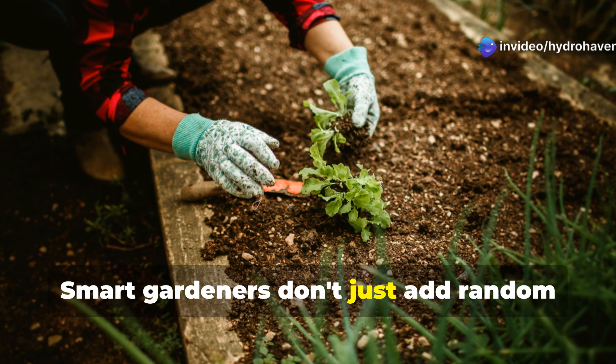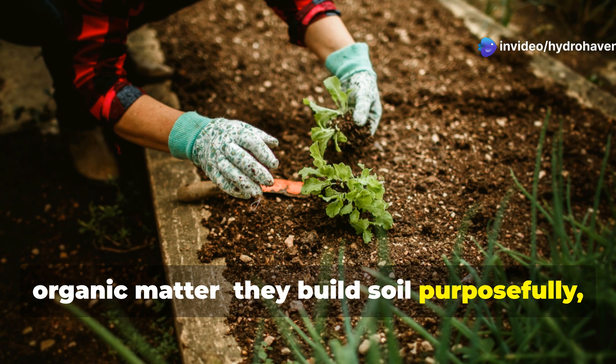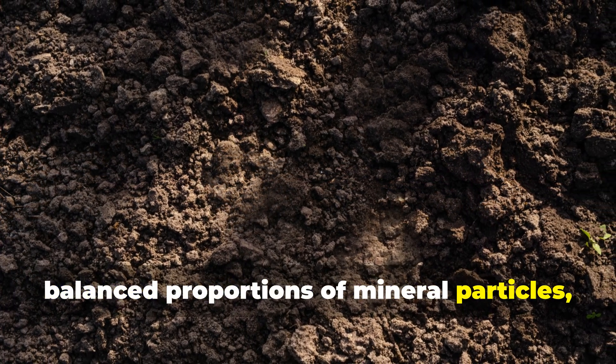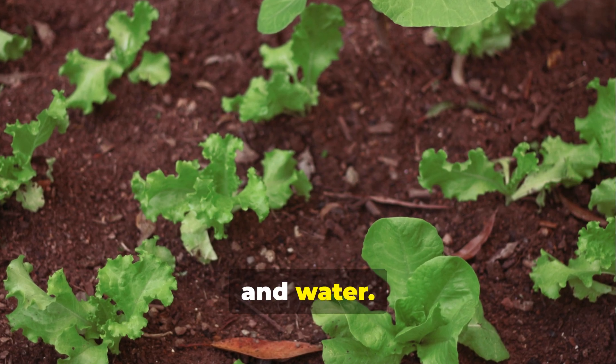Smart gardeners don't just add random organic matter — they build soil purposefully, understanding that perfect soil contains balanced proportions of mineral particles, organic matter, air, and water.